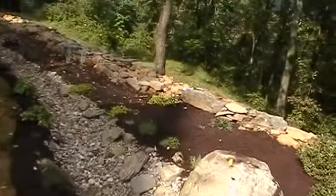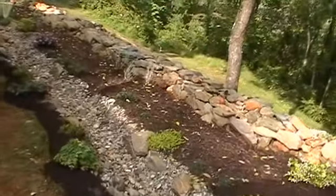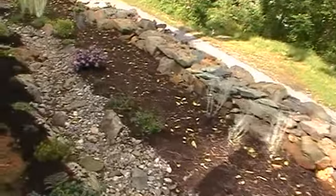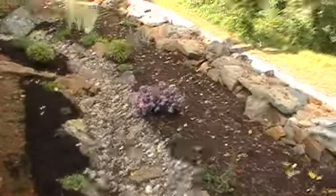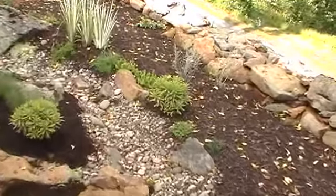If you remember from earlier videos, this is starting to shape up. I think by next year at this time it will look like I first envisioned it, with some of these plants growing in around the rocks. Once they get established, they're actually spreading a little faster than I thought they would.